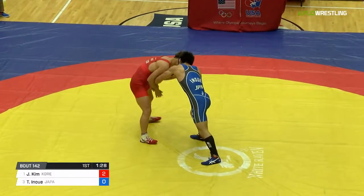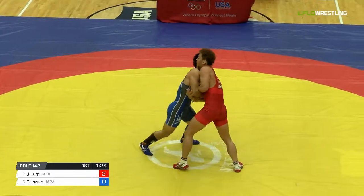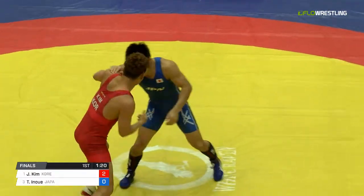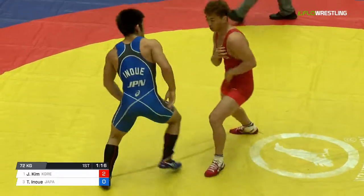Judge caught it. Kim is not fun to wrestle, man. Watch — you see, he whips him with his chin there.